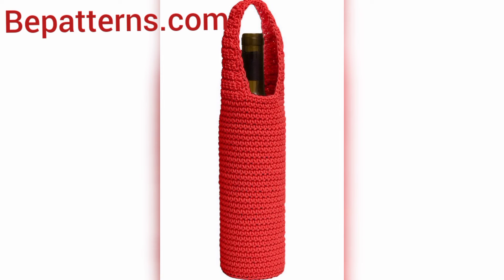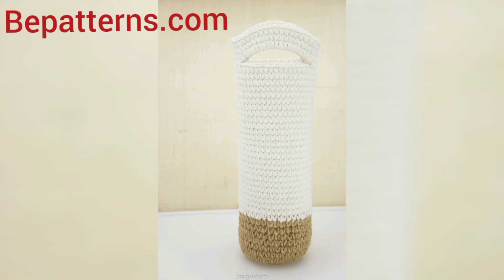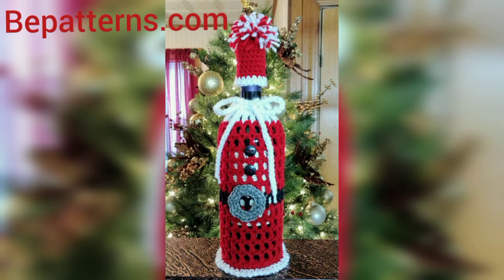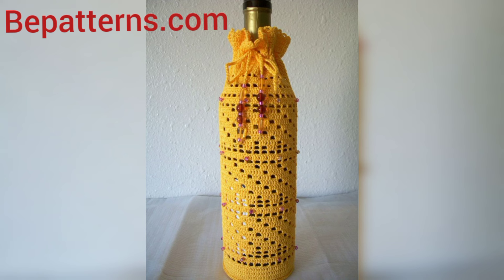Watch the video from start to end because these designs are so stunning and so unique, and I hope all my viewers love these ideas. Different people have different choices — they love different colors and different decent and unique designs. In this video you will see different colors and different unique designs for crochet bottle covers.